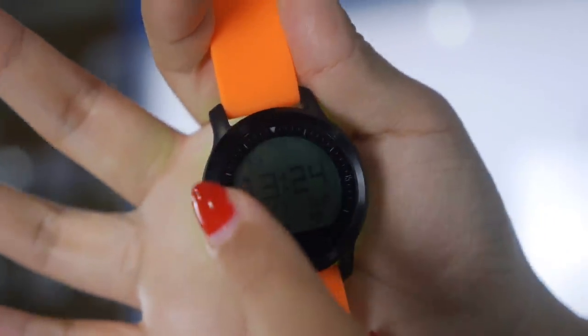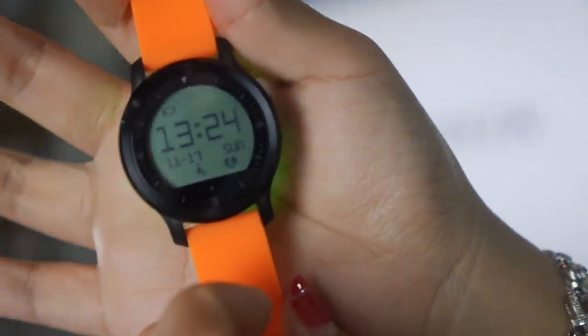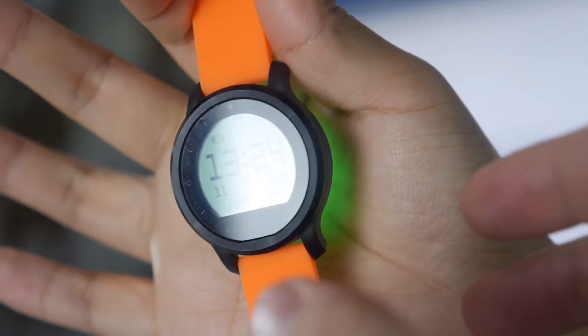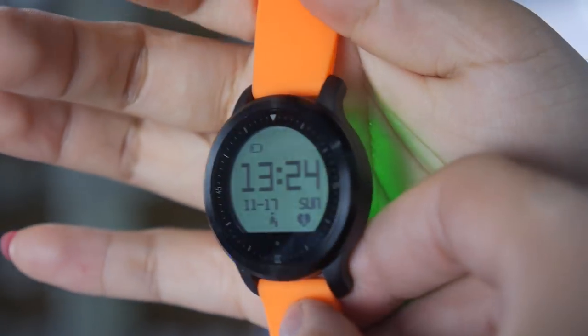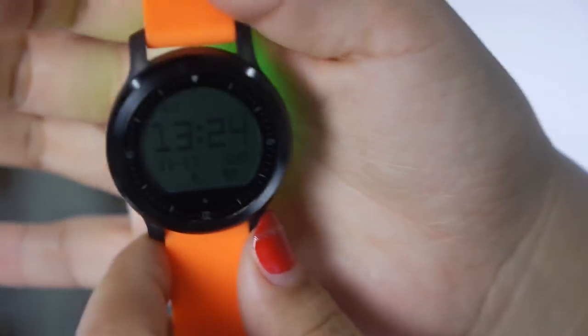Here we have the Fly Shark sport watch with an always-on continuous monitoring heart rate monitor on the back and an always-on LCD display right here. Can you show the UI a little bit?